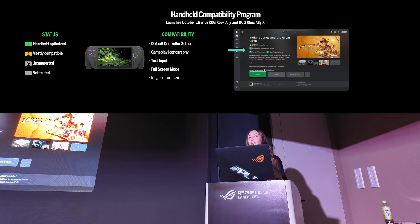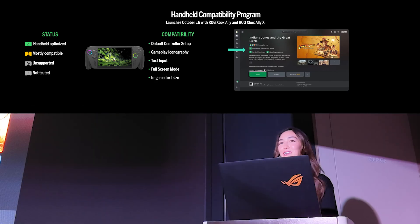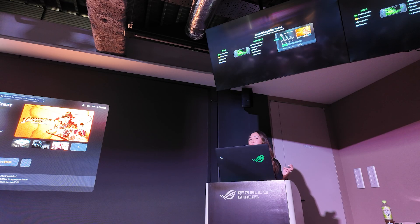We've reimagined the handheld experience from the ground up in partnership with Asus and Windows, and we'll continue to improve this experience over time, listening to player feedback and making it better each day. We're really proud to partner with Asus to bring these devices worldwide, especially here in Japan where handheld gaming has deep roots and passionate fans. We'll provide a deeper demo on this experience in the experience corner at 1pm.